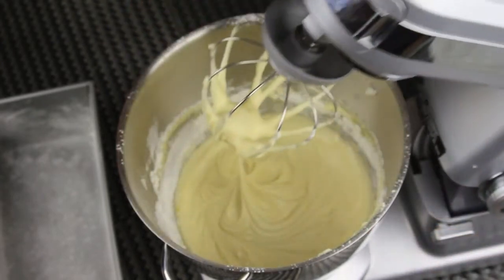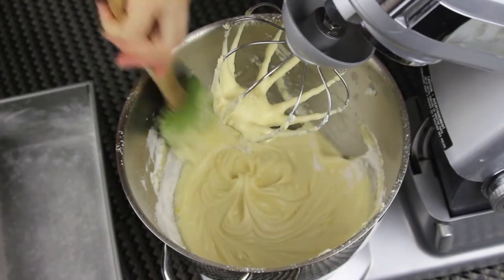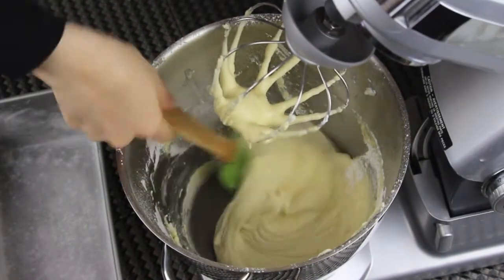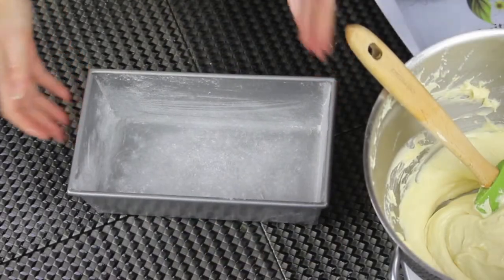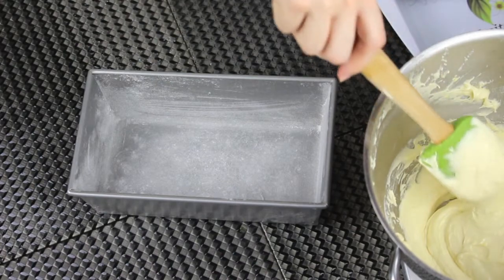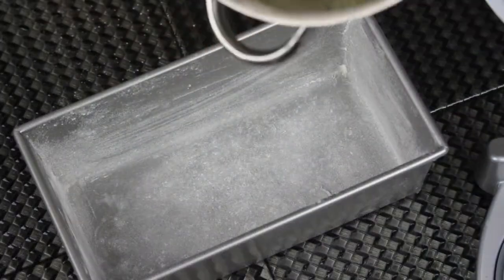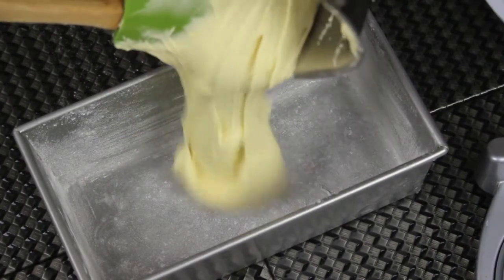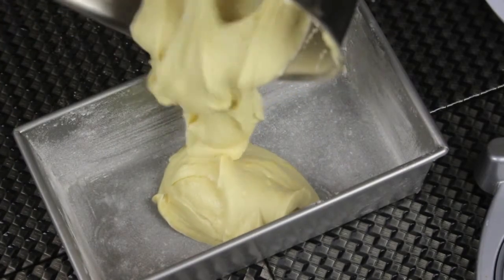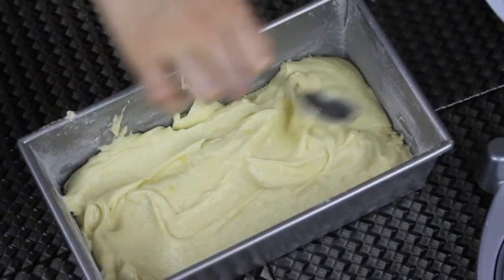Now the cake batter is ready. Don't forget to scrape the sides as usual. Make sure that your oven is preheated at 350 degrees Fahrenheit, or 180 Celsius. I buttered and floured a cake pan — it's 13 by 23 centimeters. Pour all of the cake batter in, and use the back of a spoon to smooth the top a little bit. Now put it in the oven for about 45 to 50 minutes.